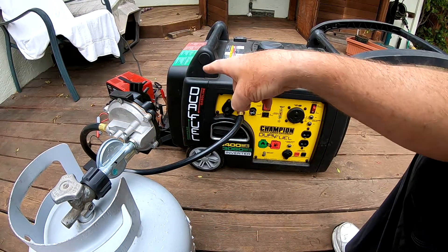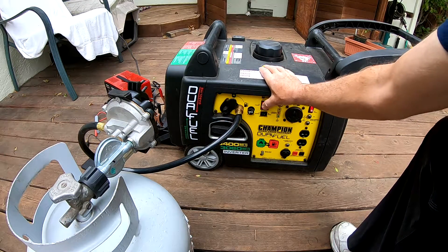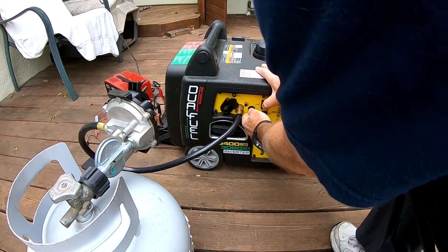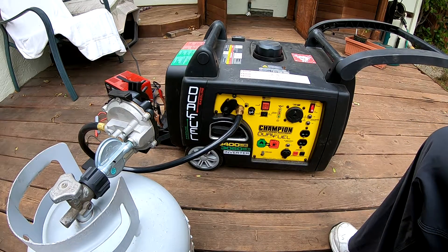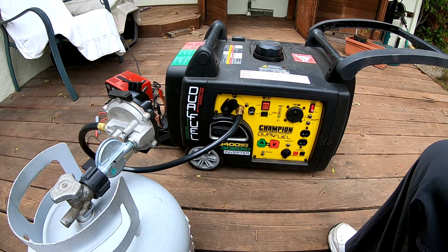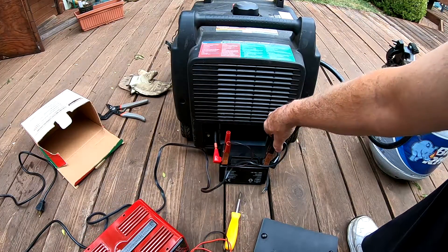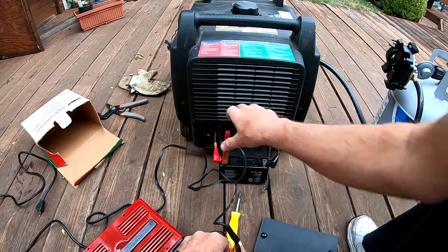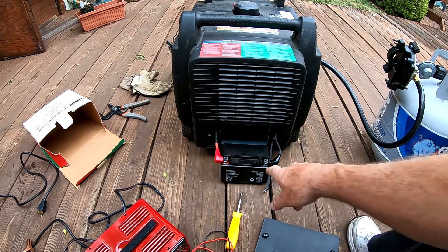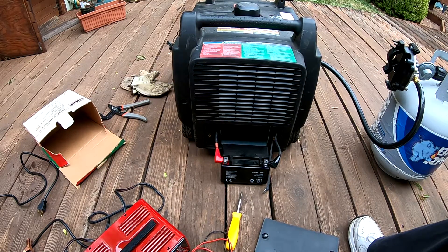We've got the 2-amp boost going on the battery. We've got the gas on. Turn this on, see if it'll start. It started! So we'll turn off the battery charger and let it run for 20 minutes. I turned off the battery, unplugged the battery charger. Now, you always remove the black first, then the red. I'll just leave the battery out here until it's done with its 20 minutes, and we'll see if it'll start up right away afterwards.